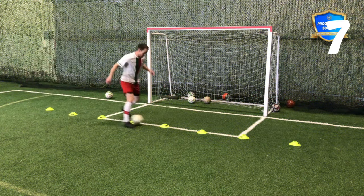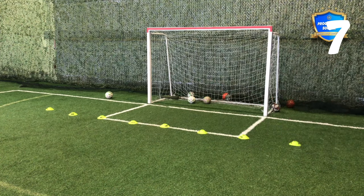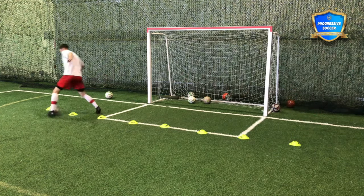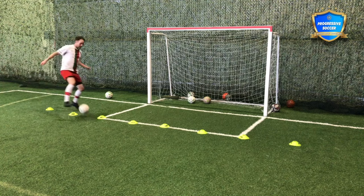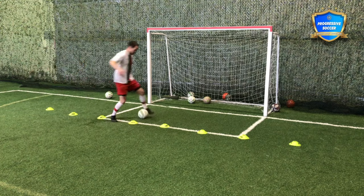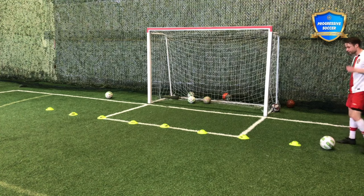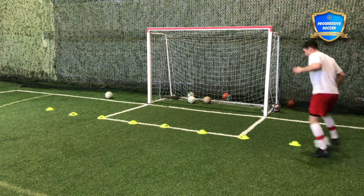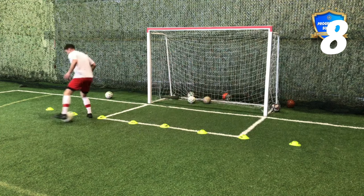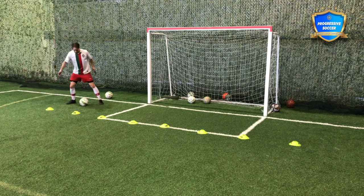The next one you could do is an inside touch. But again, is that realistic? Go slow to build up your rhythm, but I want to be going a little quicker each time. I should be making mistakes every so often, because if I'm not, I'm not challenging myself. You could do the same but with a double touch — it's a touch I use all the time. He's lunging for the ball, I take it away from him.